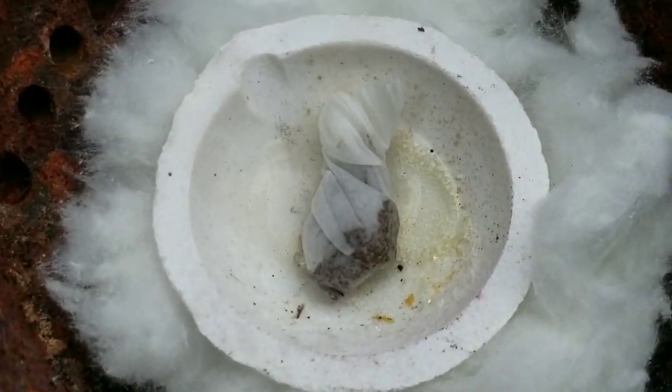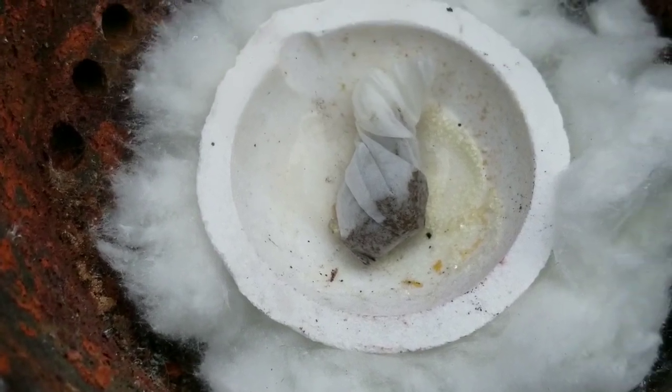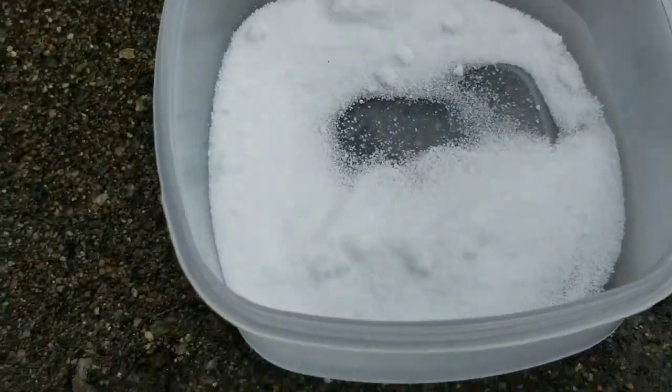We got the rubbing alcohol on there. Nice and wet. Got our borax ready to go.